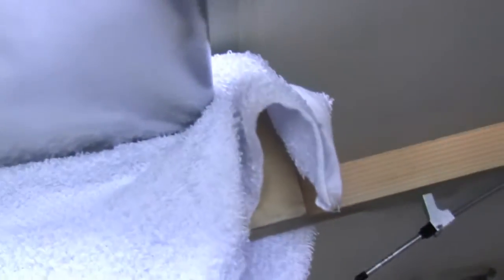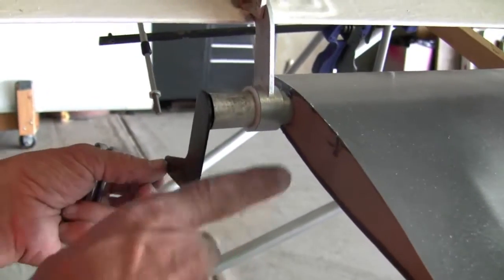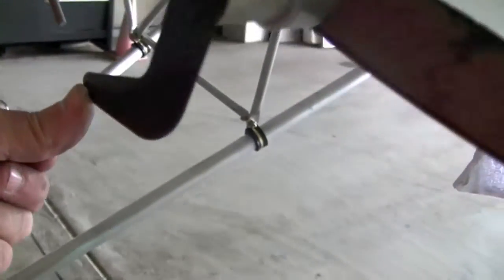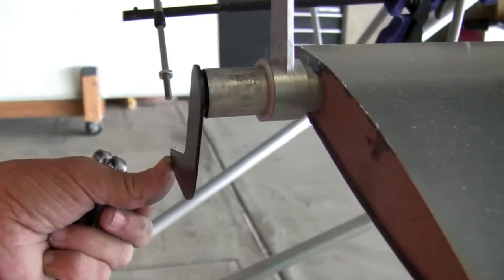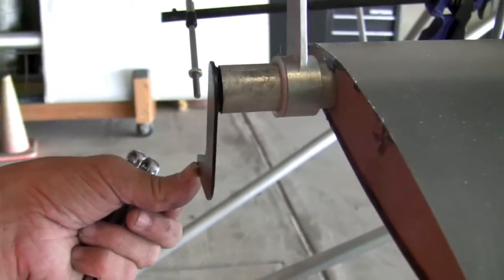Then we go back down to the horn. We're going to set the horn at 90 degrees off of here, down, over to this hole. The reason for that is when you fold the wings, these will come across each other without binding.